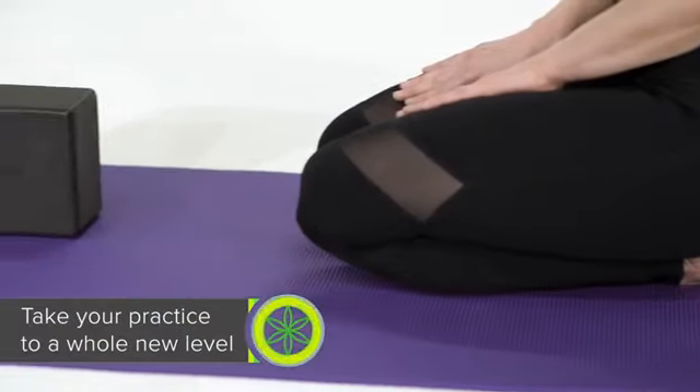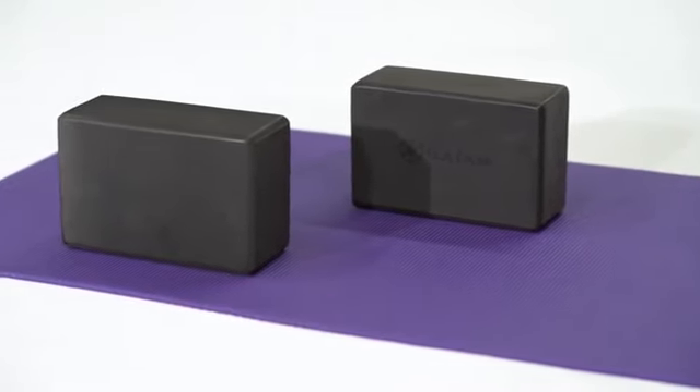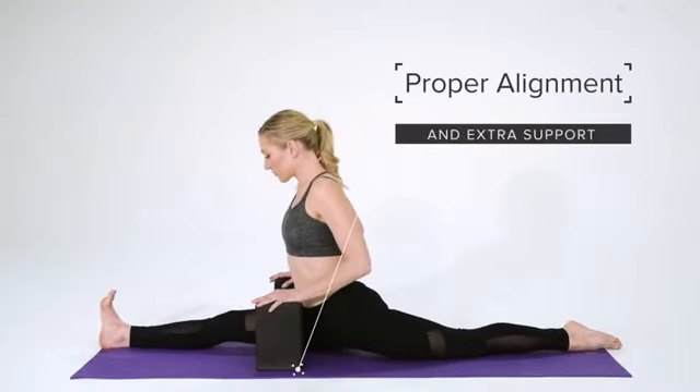Take your practice to a whole new level with Gaiam's Yoga Block 2-Pack. Yoga blocks are a must-have prop for assistance with proper alignment and extra support in any pose, beginner or advanced.